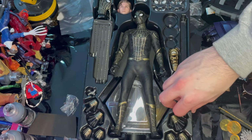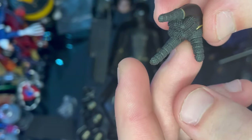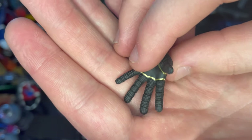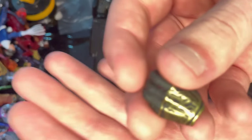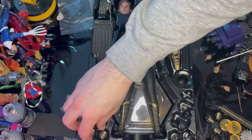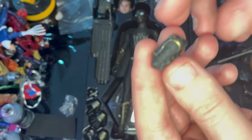You get this chest piece that's magnetic — it's web-styled but was never shown in the movie. Then you have flipping hands with circuit pieces around them, nice gold detailing, and textured black areas. You also get wall crawling hands with the same design, and you can see the web shooters with gold lining around them.